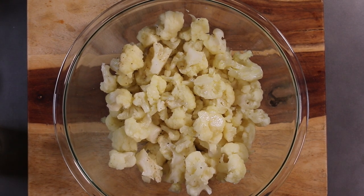Good day boys and girls of the interwebs, it is I, Chef Christian, once again here to bring you yet another delightful recipe.